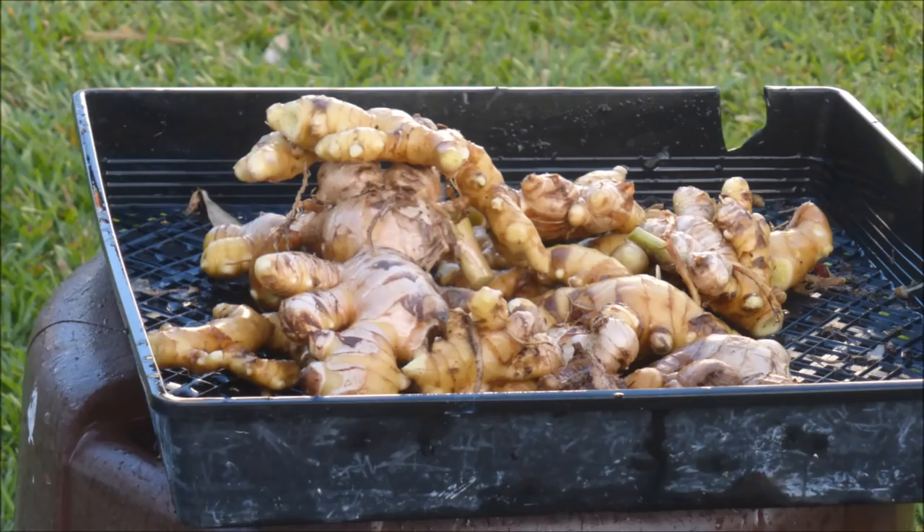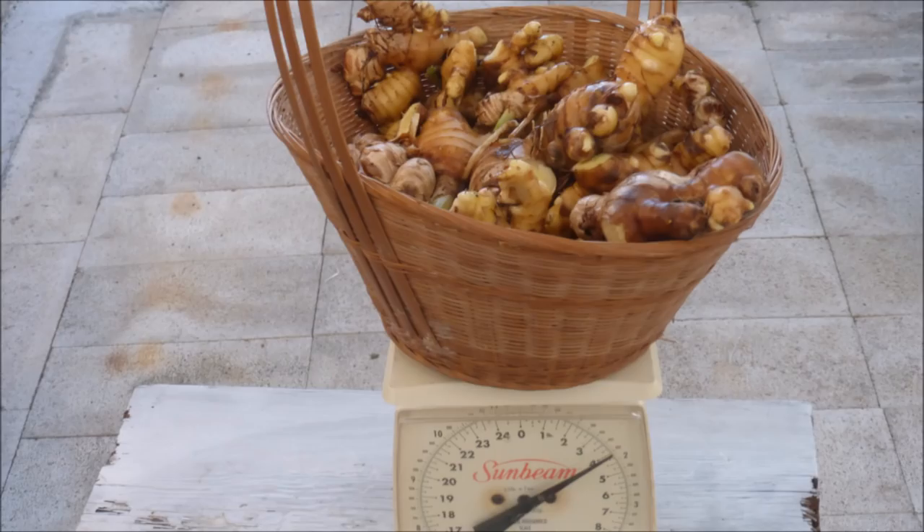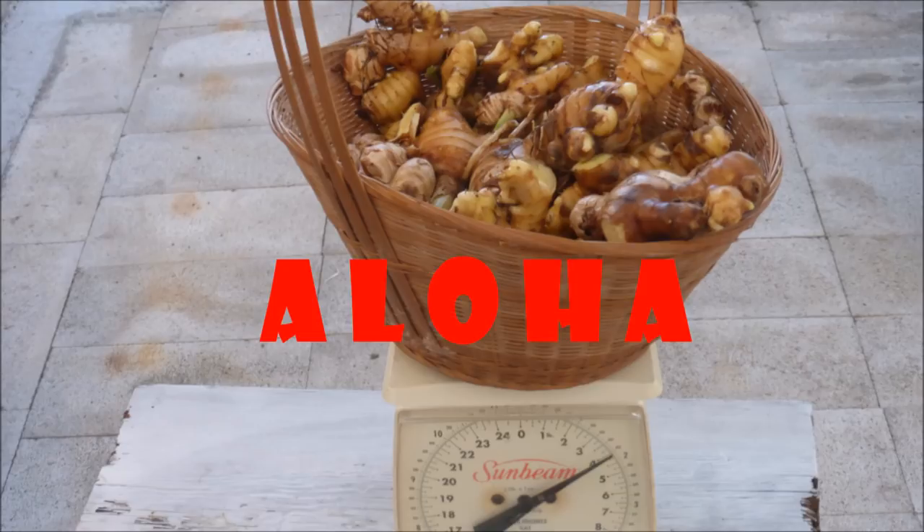I really applaud Larry Hall for developing such an effective low-maintenance growing system which enabled me to grow a respectable crop of ginger that only required my effort during planting and harvesting time. For now, I bid you Aloha!